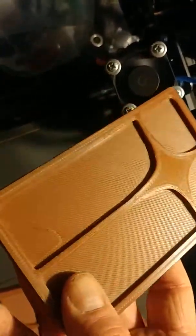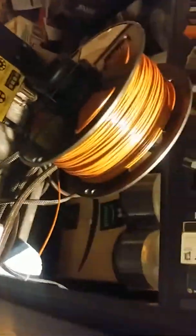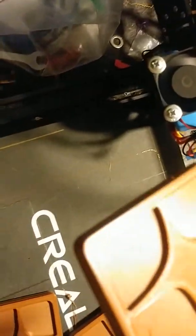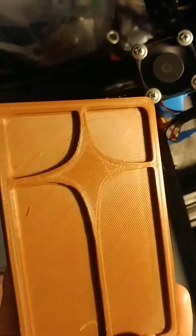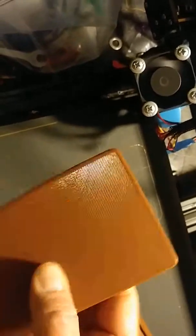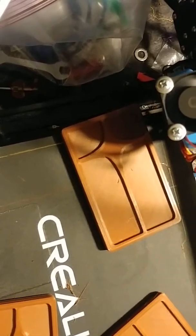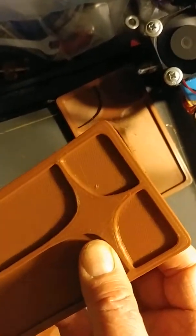I would probably leave these on and do another five. But there's a roll of chocolate there. Unfortunately, I've got a full-size print ahead. I'm going to try this weekend, and that print time is going to take quite a while.